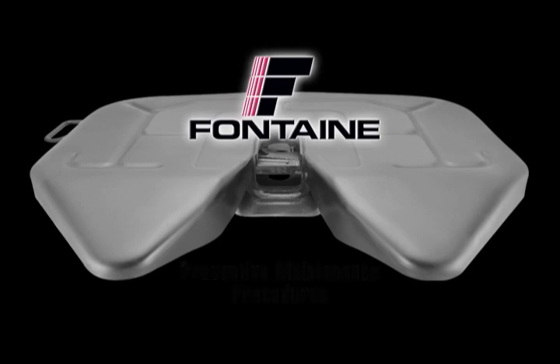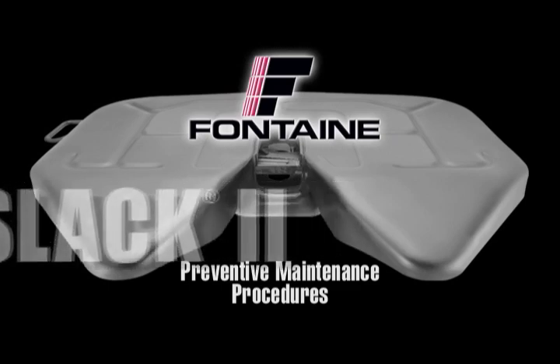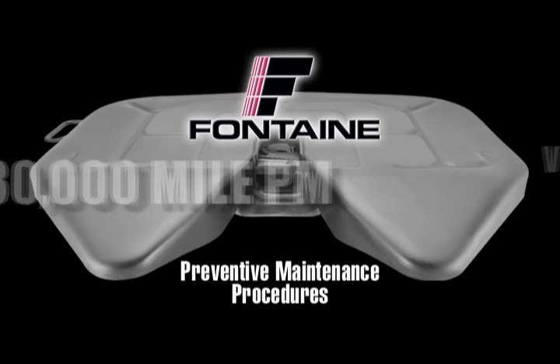Welcome to Fontaine International's Preventive Maintenance Procedures for No Slack 2 5th Wheels. This program covers the recommended steps for performing the 90-day, 30,000-mile PM.